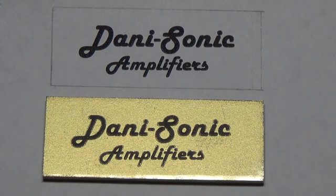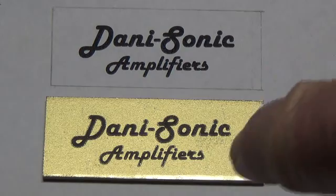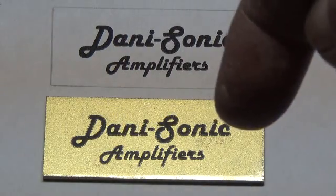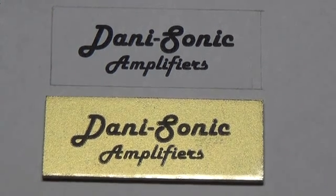Now all that's left is to attach this to the grill cloth of the amp. I guess I could have drilled holes and used screws. You can use a little of the silicone glue on the back — a couple little dots — and lay your amp on its back and just set this down where you want it. Be sure it's exactly where you want it because it's not coming loose. It's double stick tape or something like that that will attach it to your grill cloth.